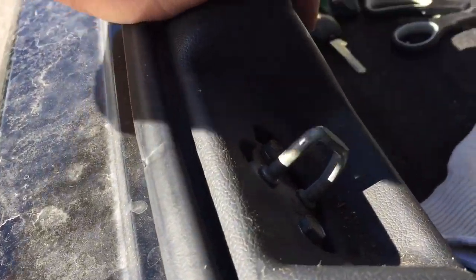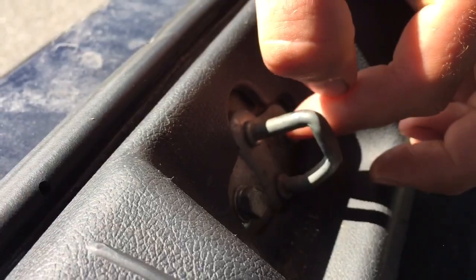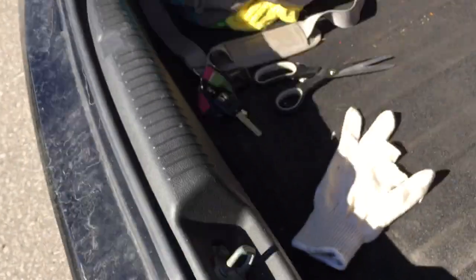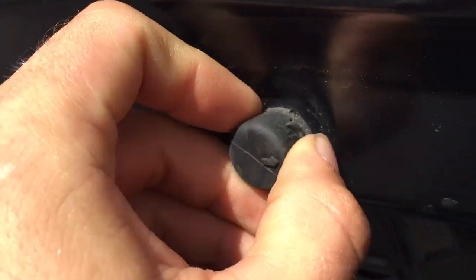To fix the trunk, just use this latch and loosen the bolts and then you just slide it down and then it causes more tension on it and then you just adjust these little rubber grommets here. They were completely bottomed out when I first started so I backed them off a little bit.